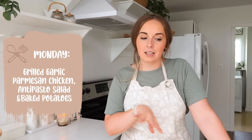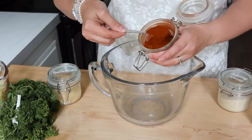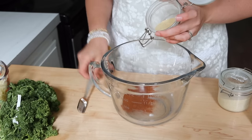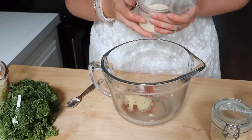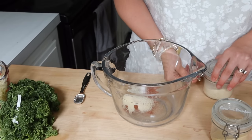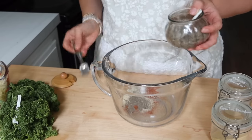For Monday, we're going to do some grilled garlic parmesan chicken skewers. I'll prep the chicken first and then get the smoker started out in my husband's shop. I'm also making an antipasto salad and we'll do baked potatoes that night. To prep the chicken, you make a dry rub first with smoked paprika, onion powder, and garlic powder. Mix all of that together in the bottom of the bowl before adding the chicken so every piece gets evenly seasoned.